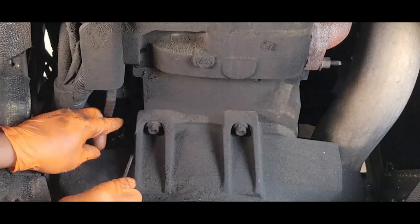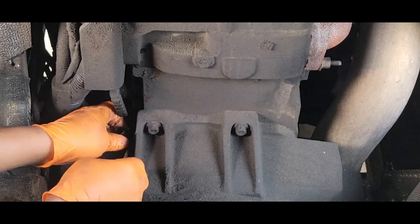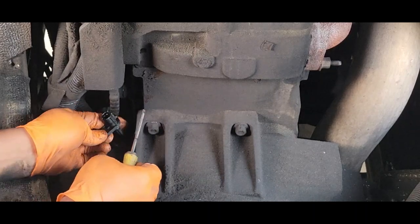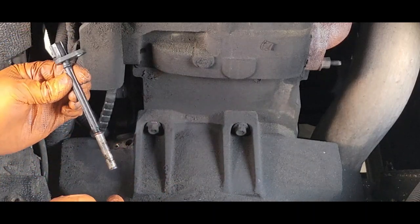Take a screwdriver and pull it straight up. You can see how long it is.